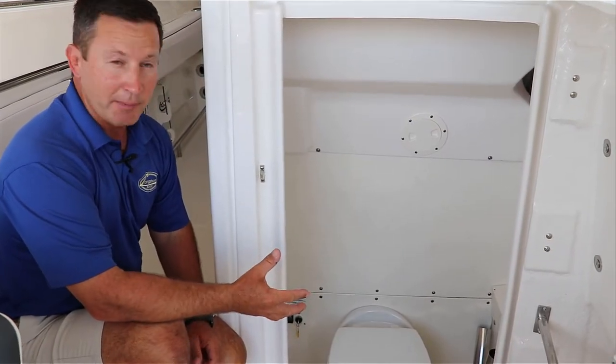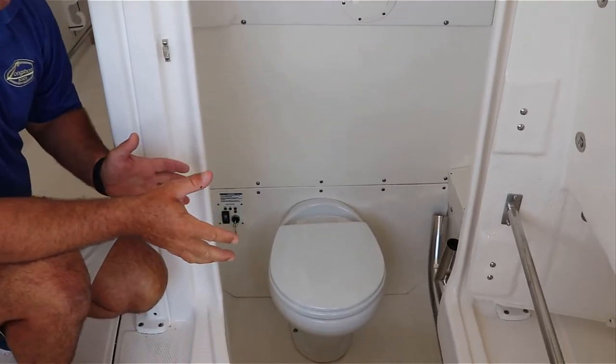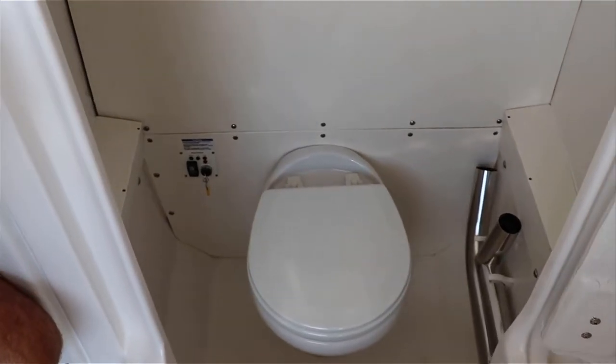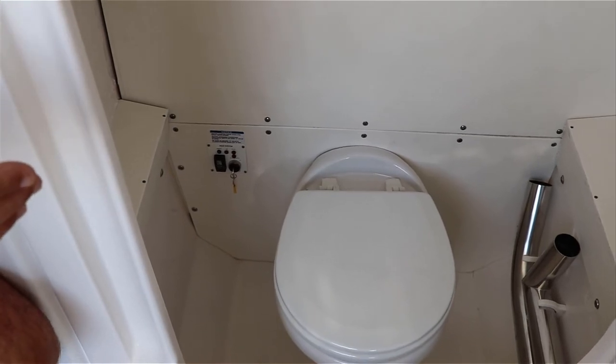All right guys, so this is the head compartment on the Robalo 242. It's pretty simple. Most boats are semi the same, but you're going to have a little panel down there where it's going to be a fill and an empty. So basically you want to fill the bowl with fresh water.